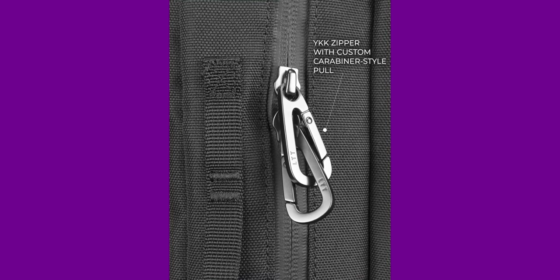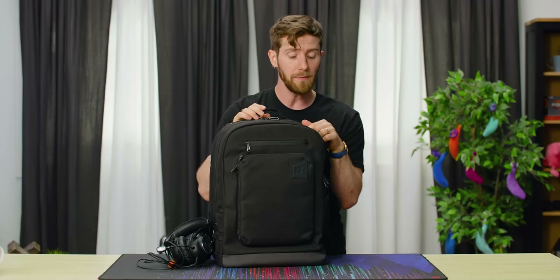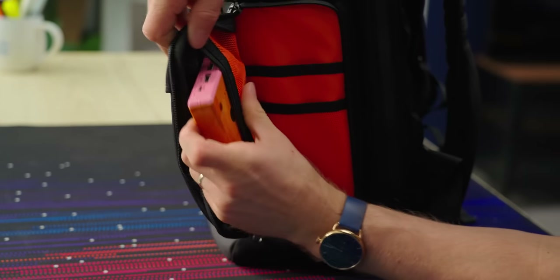Now's as good a time as any to mention the carabiner zipper pulls that we had custom done. They've got little LTTs on them and everything. The idea here was to make it a little less convenient for someone to roll up and open your bag.